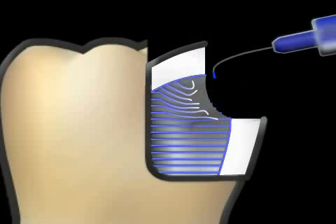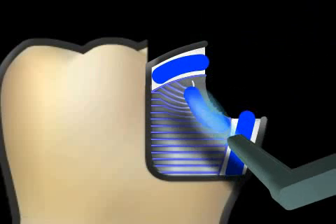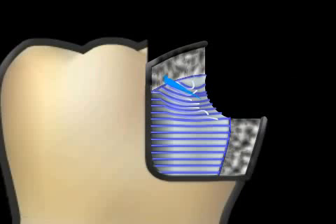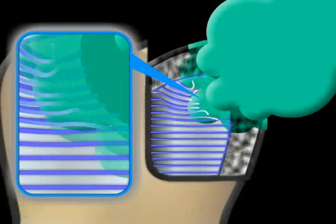This is why the gel is first spread over the enamel, and sometime later on the dentine, and left for only a few seconds. This removes the smear layer and creates the desired micro-retentive pattern in the enamel. The glue, in green, flows in without any obstruction — the basis for optimum hold.